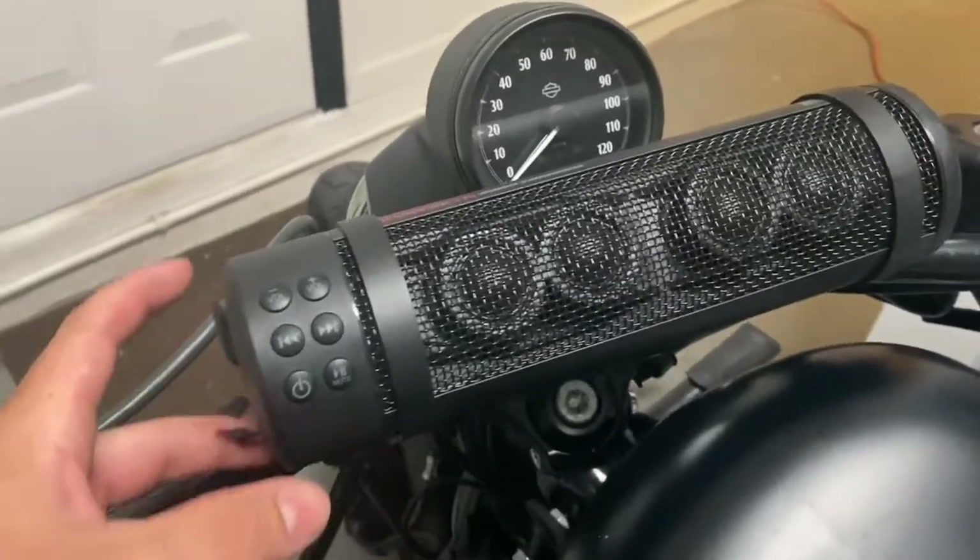What's going on guys, welcome back to Wolfpack TV. Today I'm going to do a little review on my Road Thunder Courier can speakers by MTX. Let's go check it out.